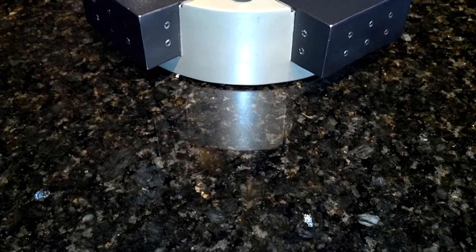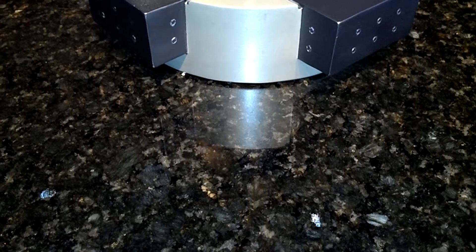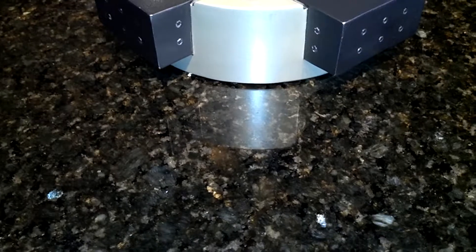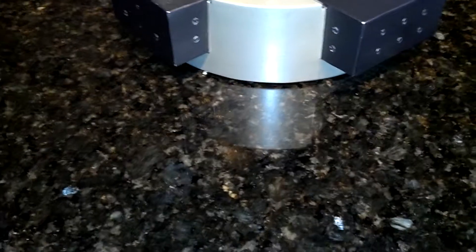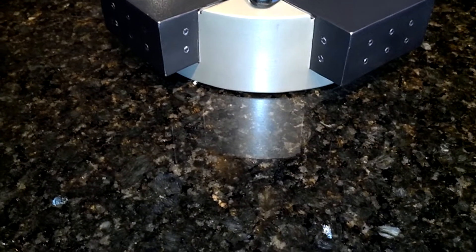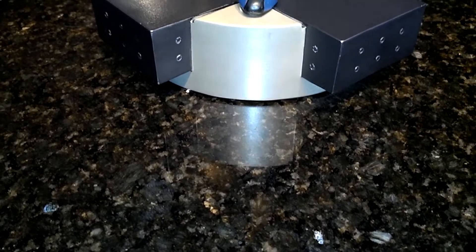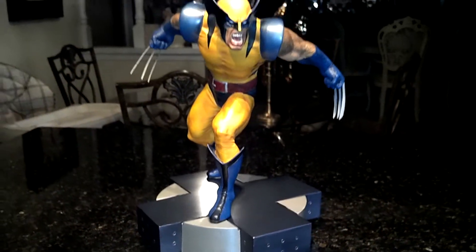Alright guys, how's it going? This is Akira10 here, and today I bring you one of my favorite pieces — if not my favorite piece — especially for this character. This is, in my opinion, a grail piece for Marvel fans and especially Wolverine fans. I'm pretty sure you guys already know what it is. It is the Wolverine Comiquette.